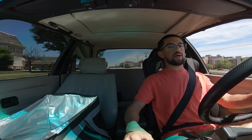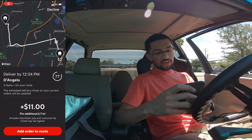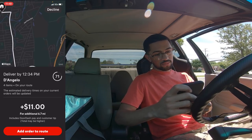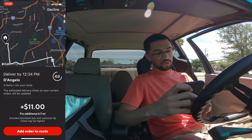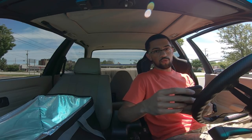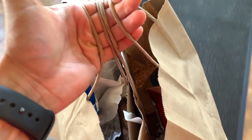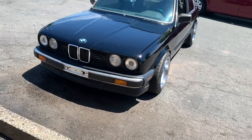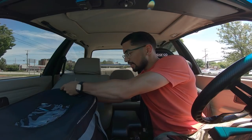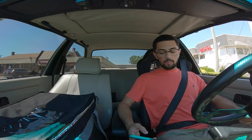I made it to the restaurant, gonna run in real quick and get this order. In the parking lot, as I'm about to walk in, I got another one — it's $11, I'm gonna take it. So these are the two orders. It's been 12 minutes since I got the first order; one is literally right down the street and then the other is kind of far. I picked up both orders.